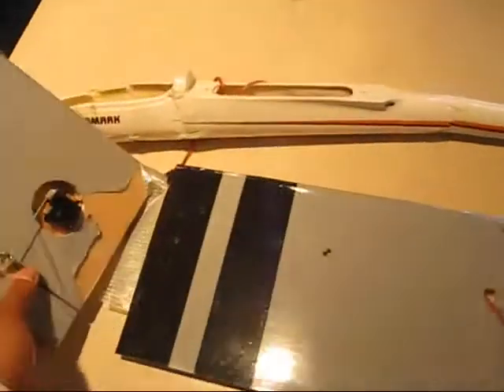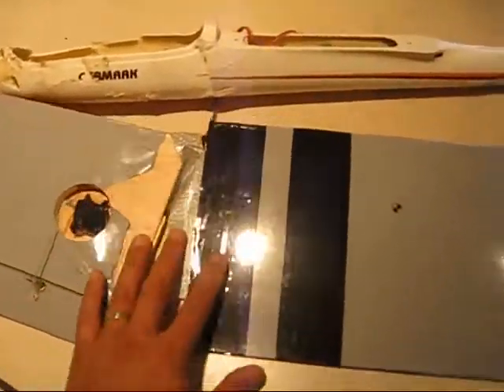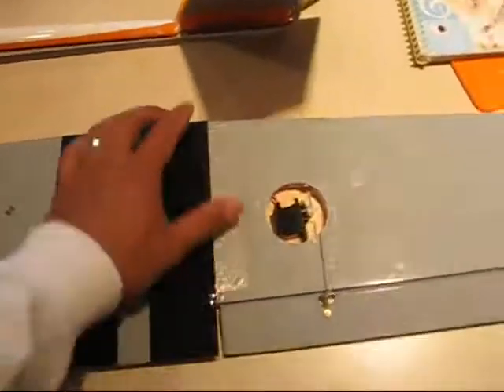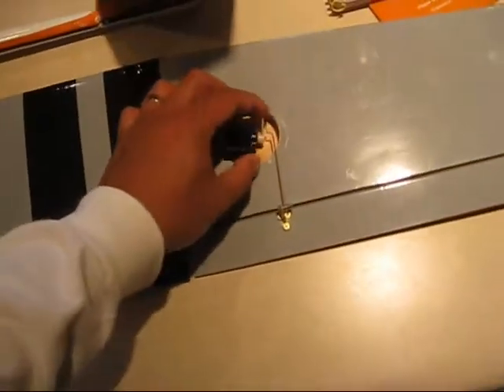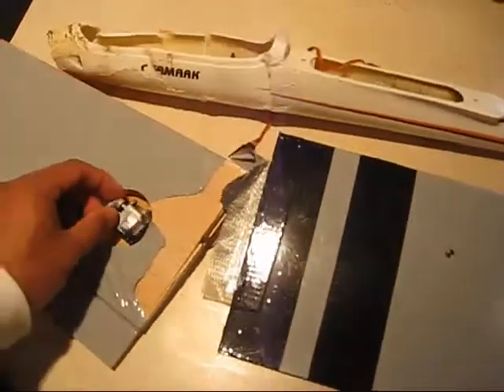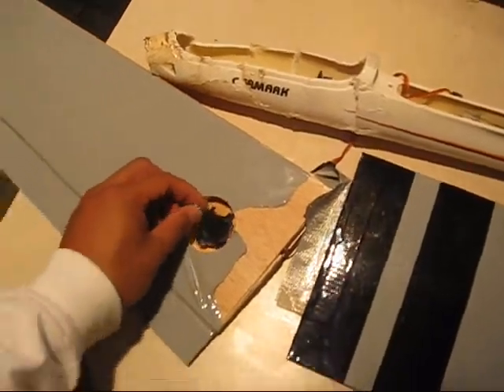The wing broke into 3 sections where they are glued together — here and here. So they are all broken. And also the servos are stripped; they are worthless. The only thing I was able to recover was the receiver.